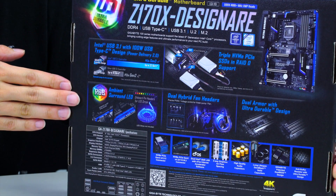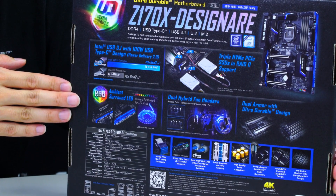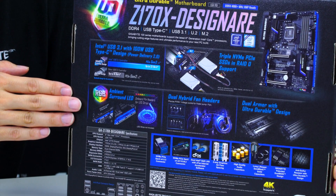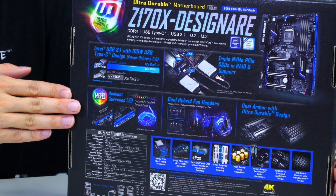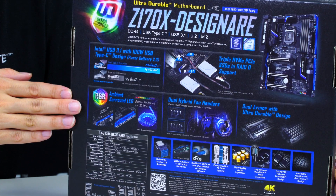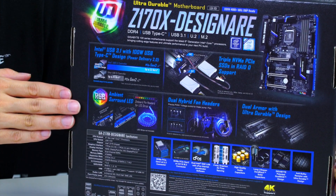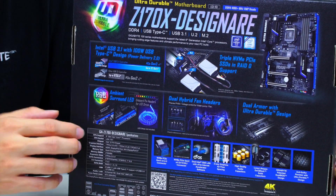Right here it's showing the Gigabyte exclusive ambient surround LED, where we have LEDs around all parts of the board. One of the additional features available is an LED pin header that allows you to control or synchronize your LED strips for your chassis, giving you a more synchronous look of the board as well as the feel for the chassis.